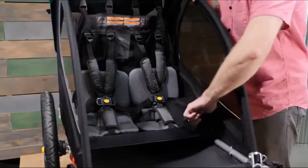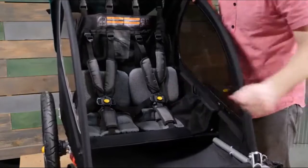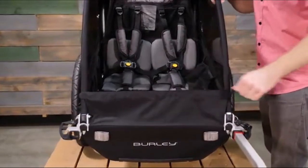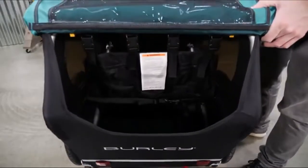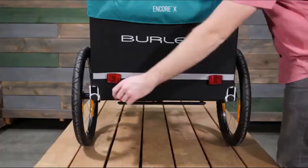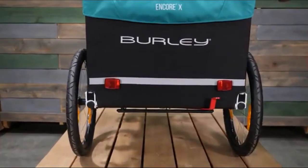Next to the seat you'll find pockets for plenty of snacks and toys. A splash guard at the front can be lowered for easy access. At the rear of the trailer you'll find ample space for any cargo you'll need on the go. The hub engaged parking brake keeps the trailer in place when loading and unloading passengers or cargo.